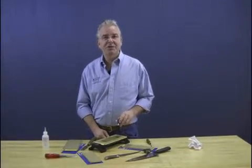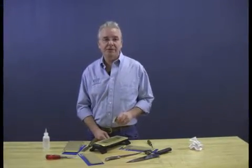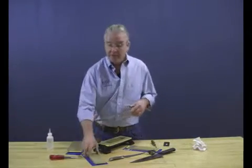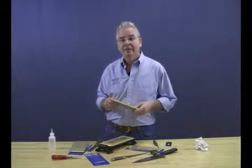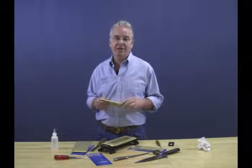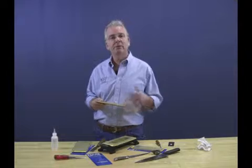Hi, Stan Watson here for Diamond Machining Technology, the world leader in diamond sharpening tools. I'm here today to talk to you a little bit about our DuoSharp family of products. We've been in the sharpening business for over 30 years and have come up with quite a few innovative products.